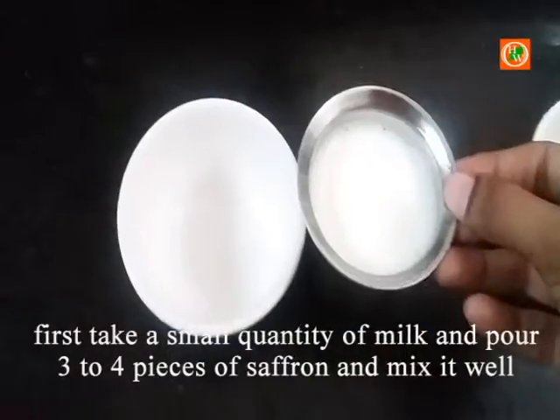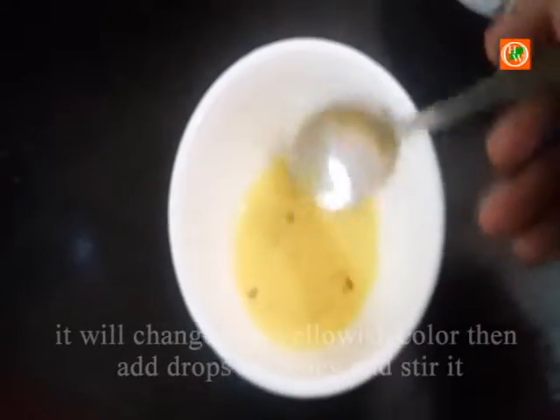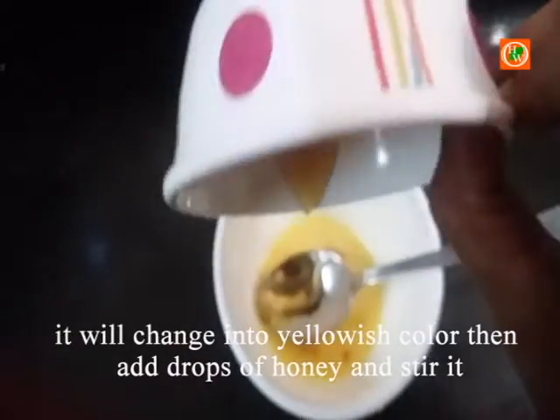First, take a small quantity of milk and mix two to three pieces of saffron into it and mix it well. It will change to a yellowish color — only then we know that the saffron and milk are well mixed.